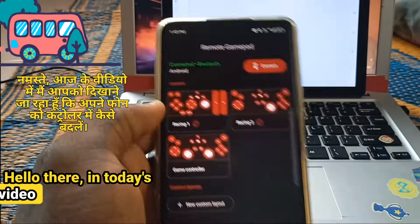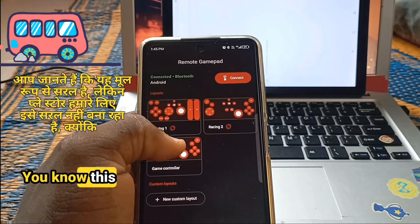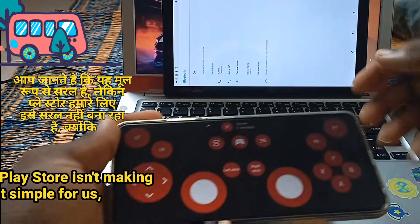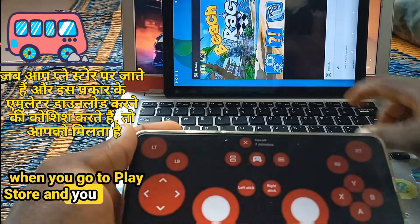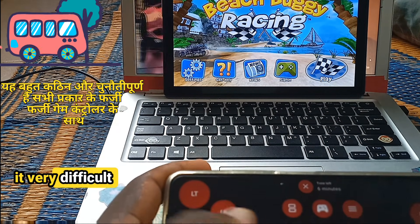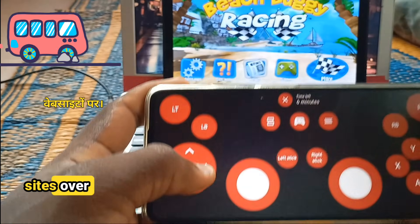Hello there. In today's video, I'm going to show you how to turn your phone into a controller. This is basically simple, but the Play Store isn't making it simple for us — when you go to the Play Store and you want to download this kind of emulator, you find it very difficult and challenging with all those fake game controller sites.